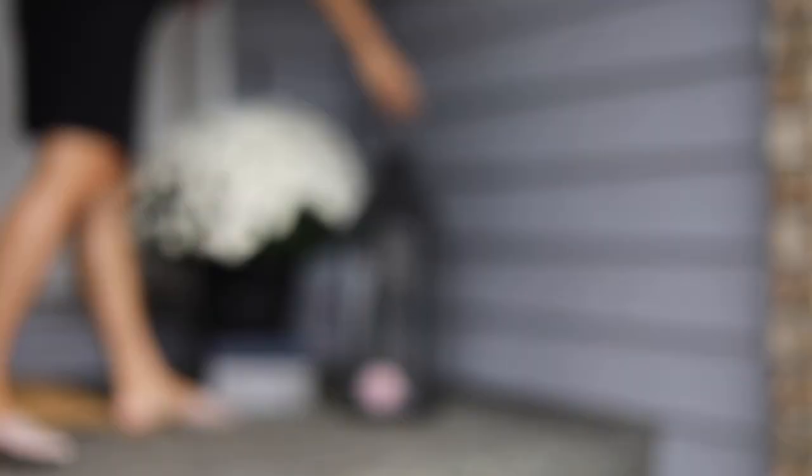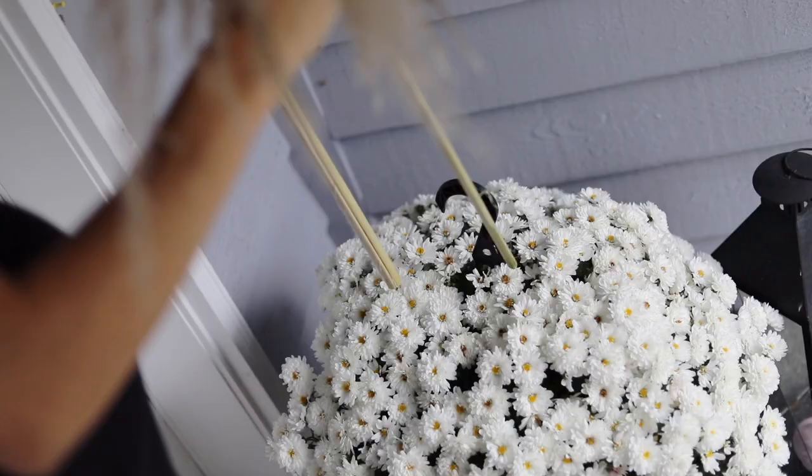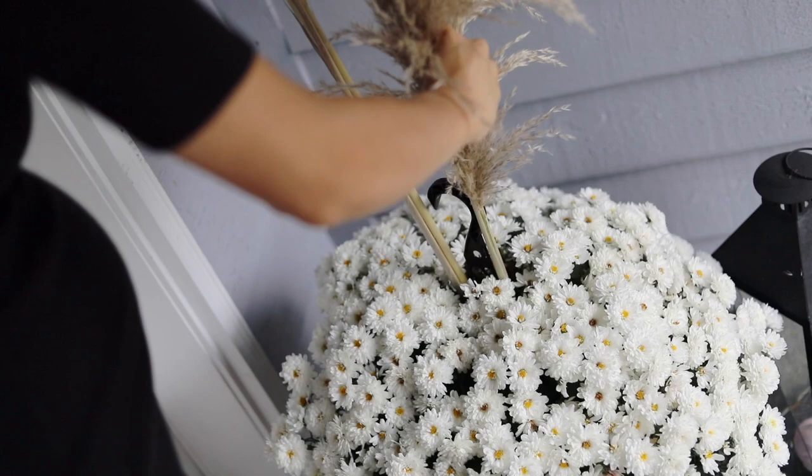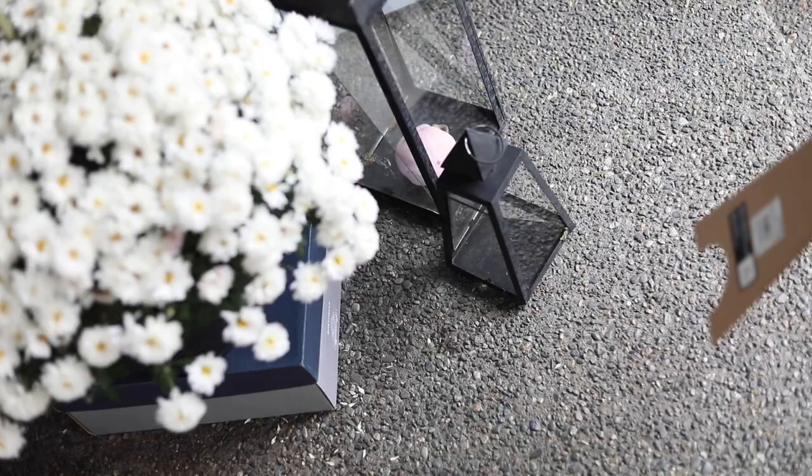Now let's get to actually decorating the front area. I wanted to give these mums some elevation, so I just put them on an old shoe box. These lanterns I've had for literally almost five years — you've probably seen them in my old DIYs. I also wanted to add even more height with some pampas grass.